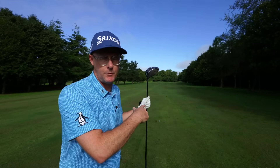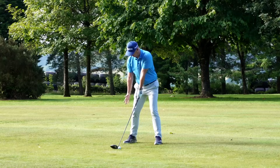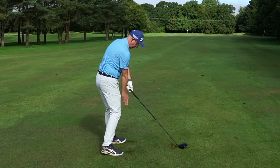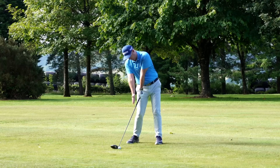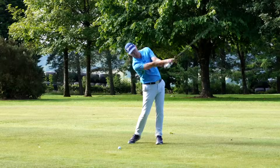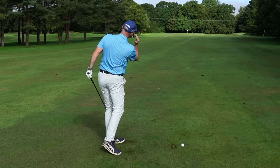Now grab your driver — same idea. Set up to the ball, trail hand off. Same feelings — remember to do it wrong first, coming this way across your body, feeling how that gets you turning the wrong way. Then with your driver coming over back across your lead arm, you're going to feel those feelings that help your club path, possibly your face angle, definitely your strike, which helps your direction.